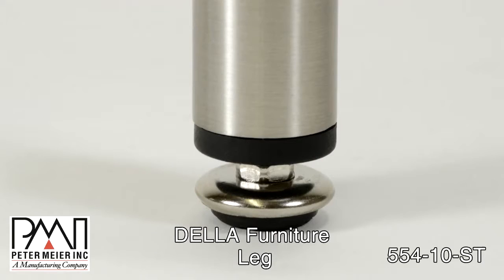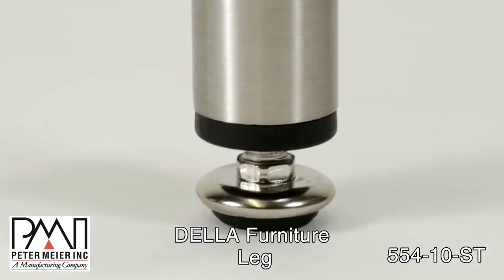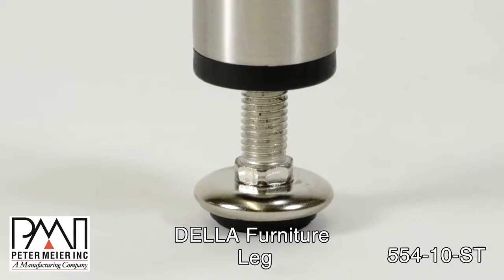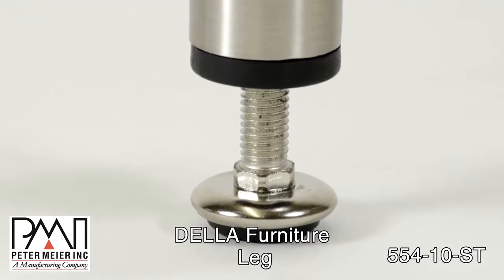The Della is easy to adjust under load by using the stem screw located near the foot. This leg features 1 inch of height adjustment.